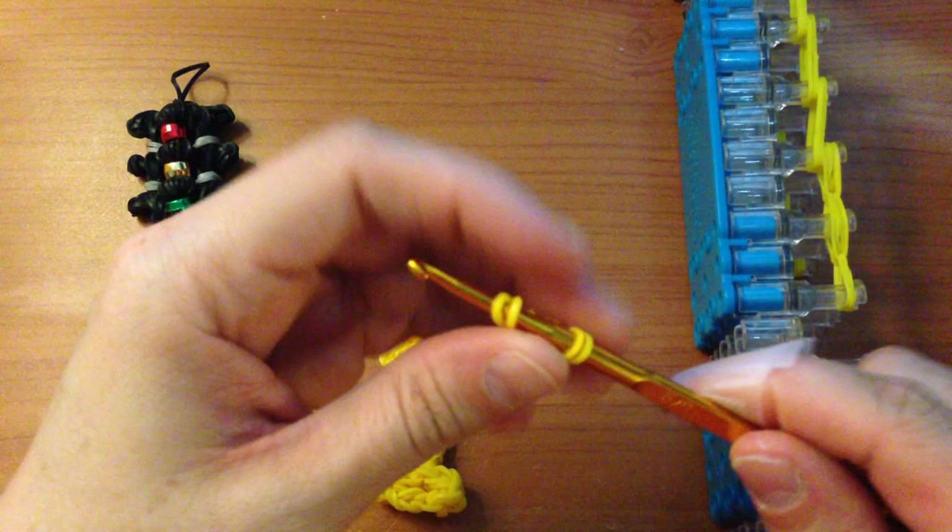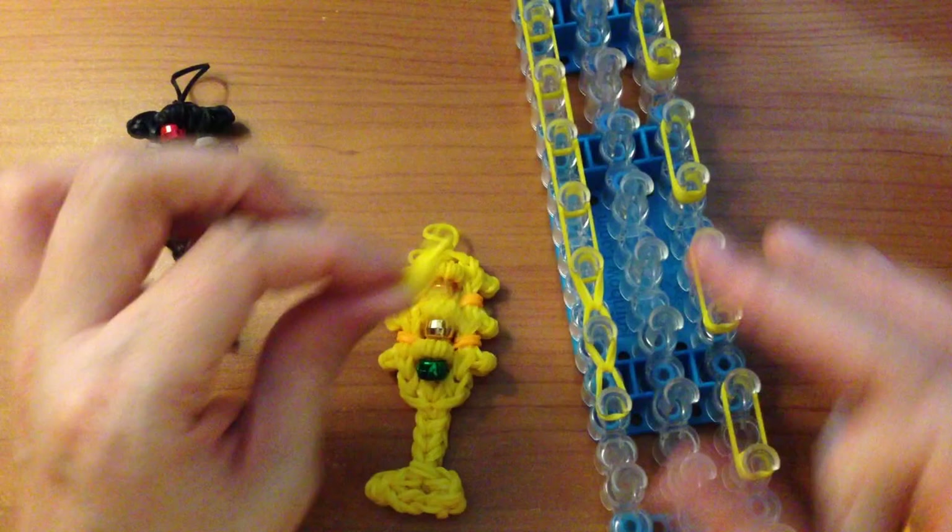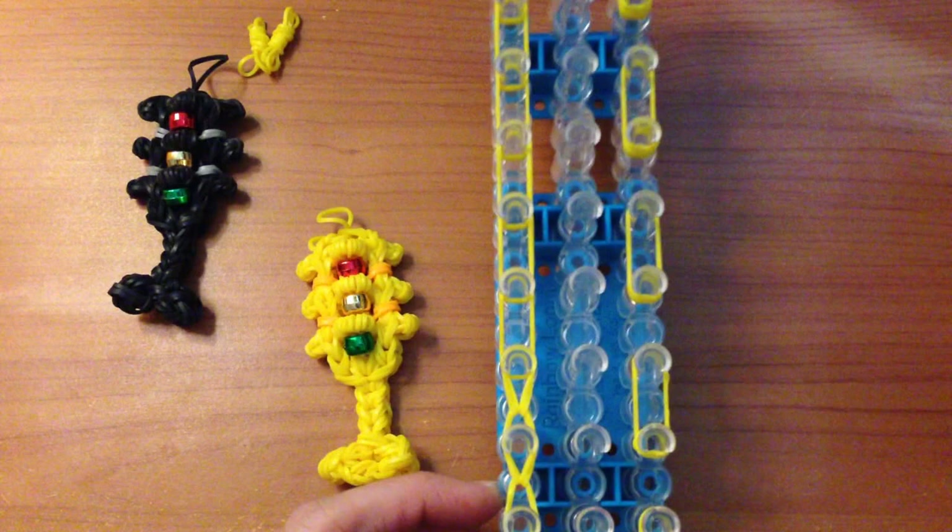You only need three middle light covers. Create the third whichever way suits you best. Once you have created all three middle light covers, looped the base, and looped the six side light covers, we will move on to the next step.